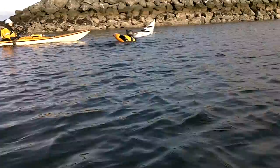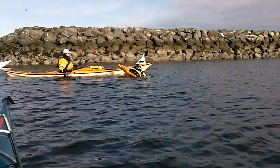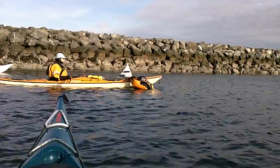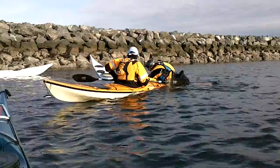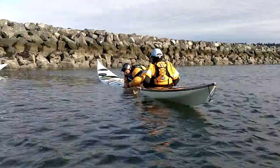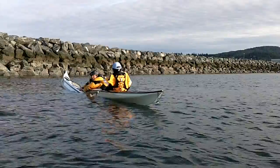So what I'm going to do is, I'm just going to use her boat. She's going to become parallel to me, and I'm going to climb up over her boat. Now I'm going to put my hands in the boat and slowly start lifting it out of the water.